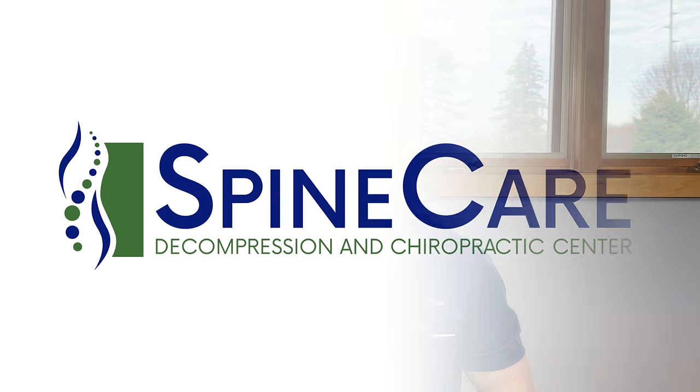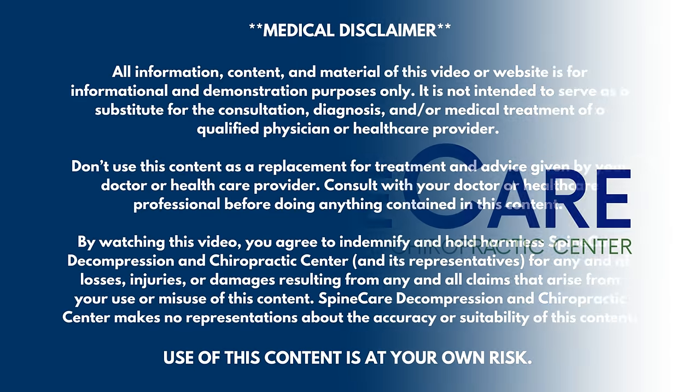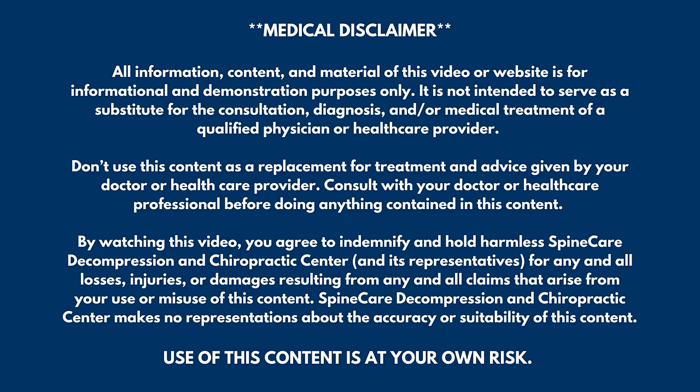In this video, we're going to go over the shoulder blade pain muscles and how to release them for instant pain relief. Hey everyone, Dr. Rowe coming to you from Spine Care in Saint Joseph, Michigan.